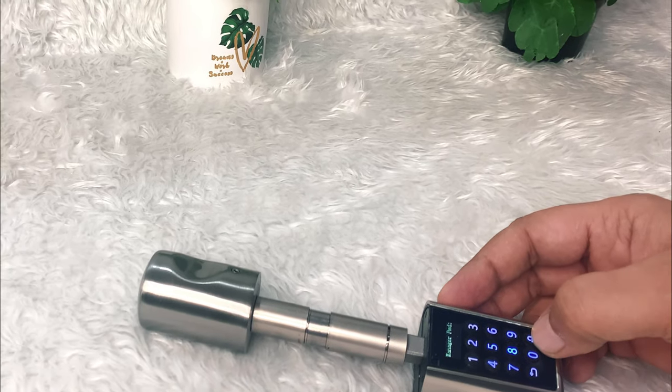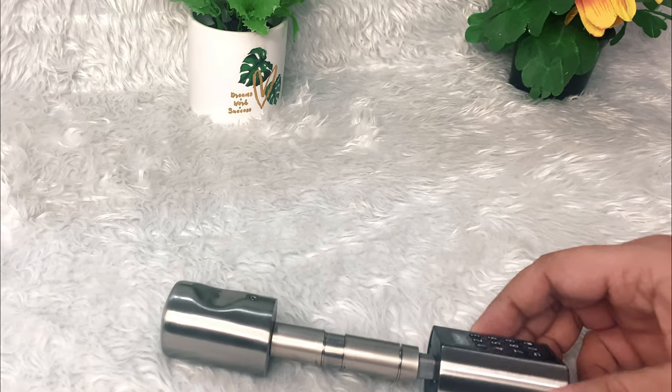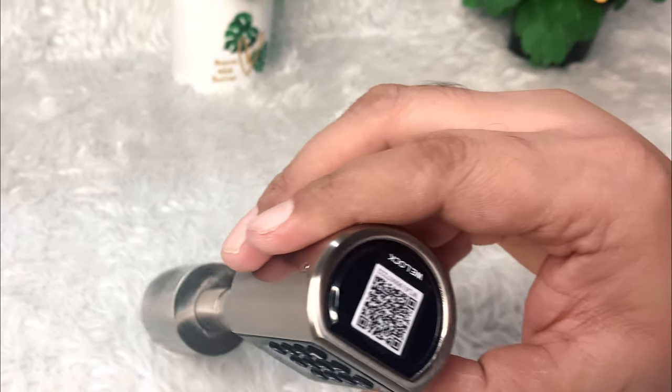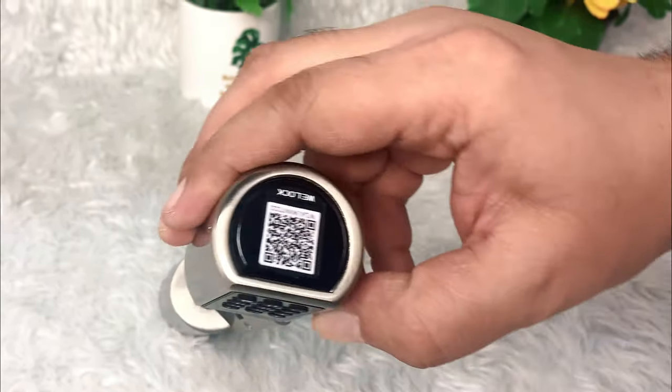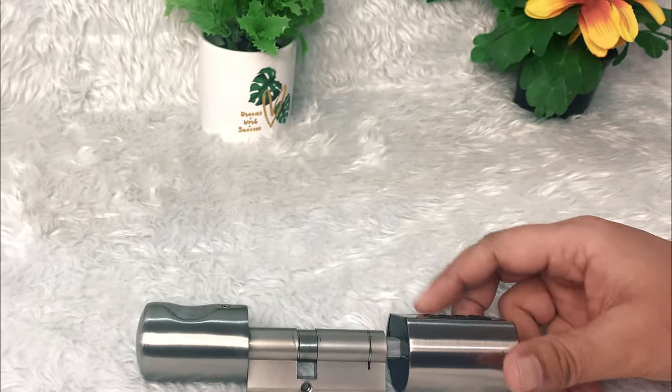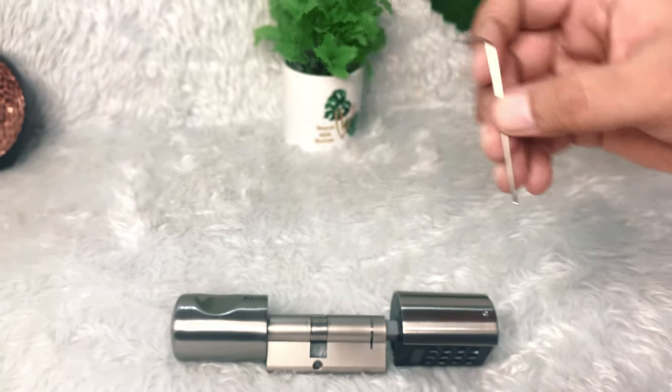Here's how to use and switch on the smart door lock — there are a couple of steps you need to follow. The QR code at the bottom is for connecting the smart door lock with your mobile phone. If you want to know how to do that, click on the info card link. Let's open the keypad section.